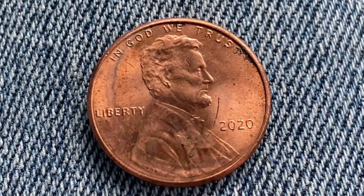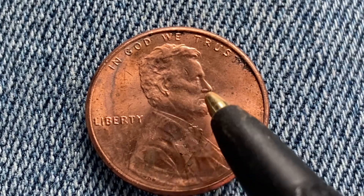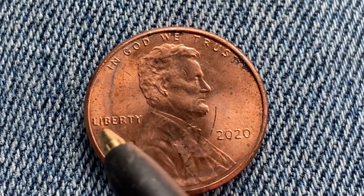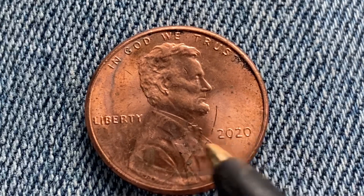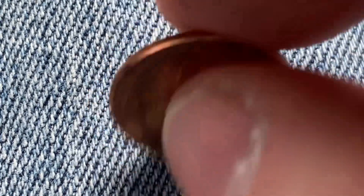We are currently enjoying a look at the front of the coin — the obverse, or simply heads — where we see 'In God We Trust,' Abraham Lincoln in the center of the coin facing right, 'Liberty' at left, and at lower right the mint year of 2020. Let's go ahead and flip this coin over.